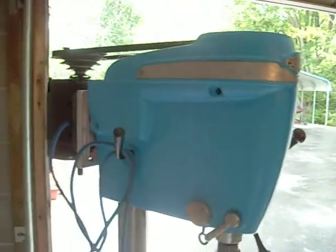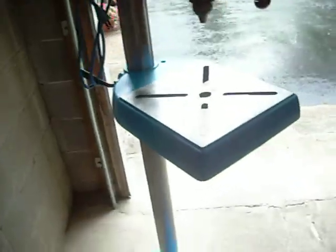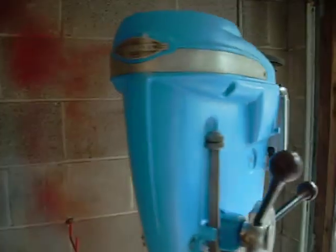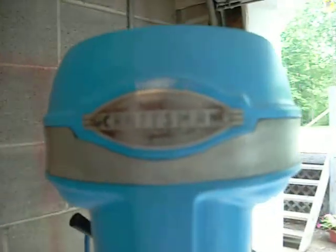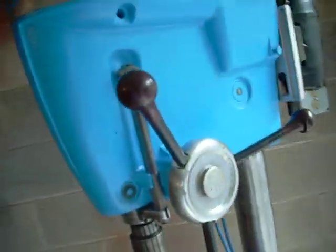I just bought it for $20 at a garage sale. The person said her dad owned it most of his life, and they got tired of moving it back and forth, so they decided to sell it.